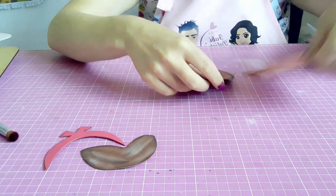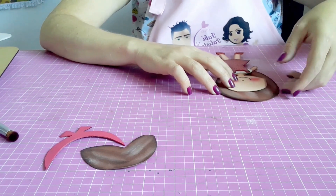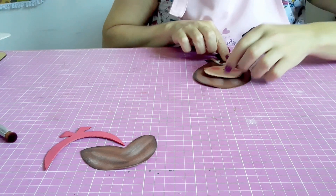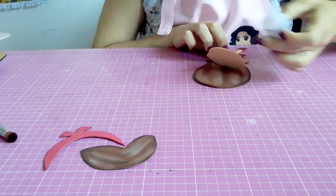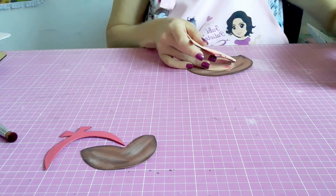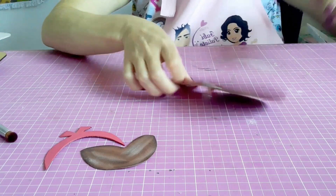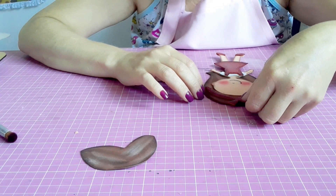Ficando assim os sapatinhos. Agora eu venho com o cabelinho — primeiro vou colocar a parte de trás. Ele fica assim mesmo, pra cima da cabecinha, como se fosse um topete. Aí posiciono e venho aqui com a cabecinha e colo aqui. Vou levantando aqui as outras partes que vão pegar ali no cabelo, pra ficar bem firmezinho. Como é uma peça que vai ser manuseada por criança, a gente tem que colar o máximo possível, porque eles têm uma curiosidade pra mexer. Agora vou pegar a tiara e encaixar aqui no cabelinho.